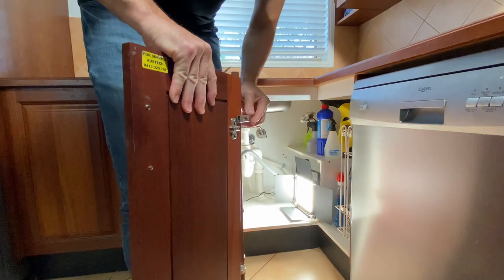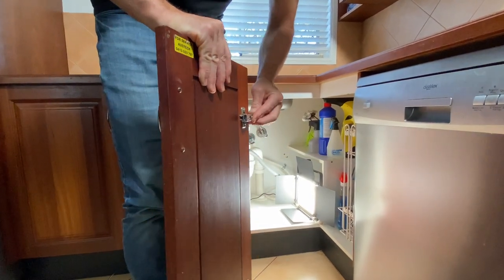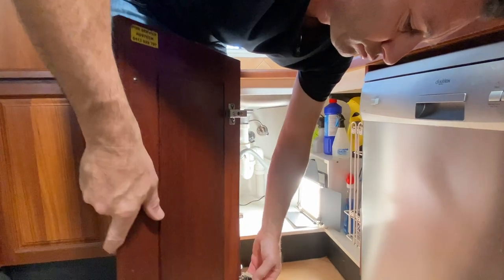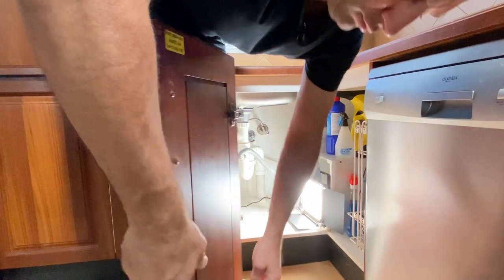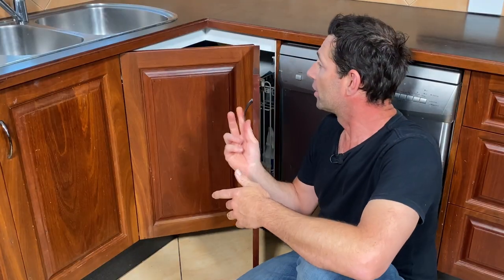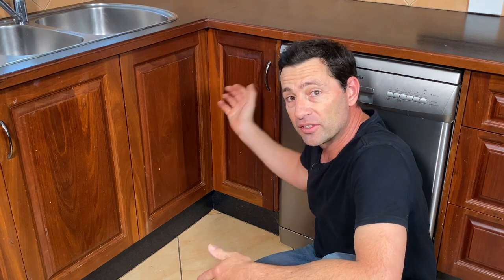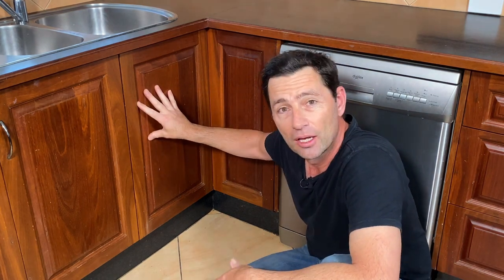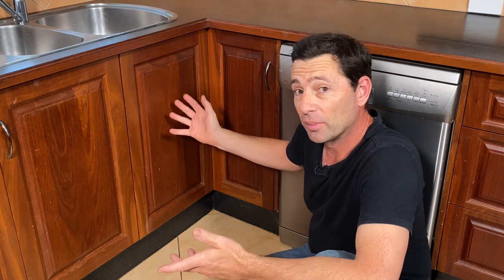Okay, now let's attach our second door. Those no brand hinges work — the door's installed and it's working. There's definitely not as much adjustment on the cheaper hinges, but I've managed to get it lined up and it's working well.